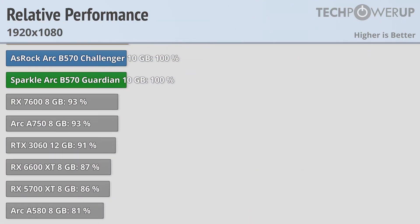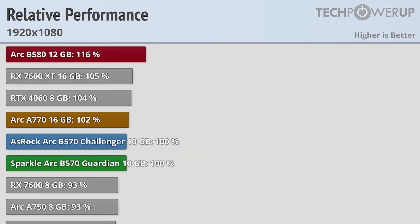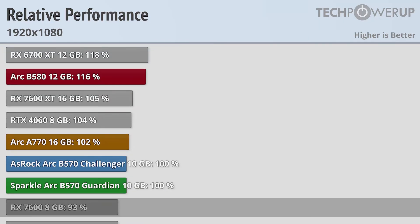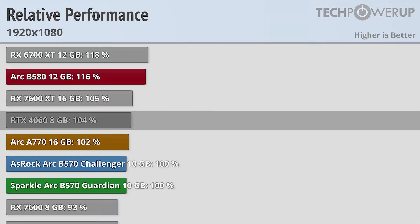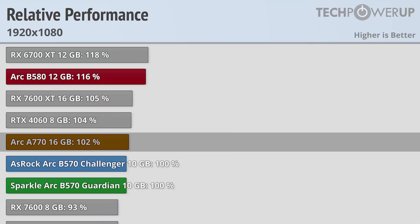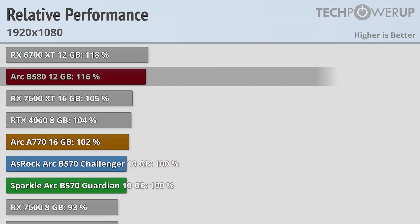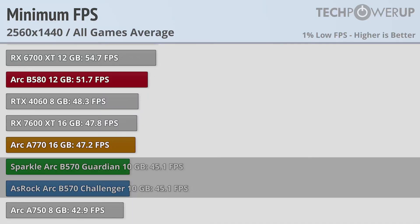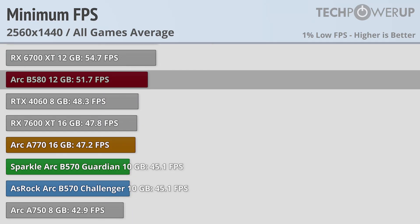Boosting the resolution to 1440p doesn't change the results all that much from 1080p, with both cards sitting in between the RX 7600 and the RTX 4060, and producing an overall very similar experience to the Arc A770. The Arc B580 increases its lead slightly at 16% faster. If you're looking for a locked 60fps at 1440p, you'll need to reduce some settings or enable upscaling, since both cards come in at 45.1fps — and even the B580 is only good for 51.7.